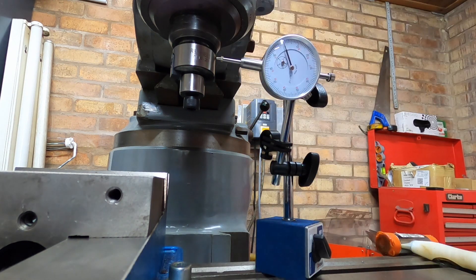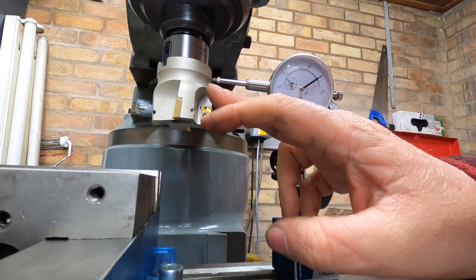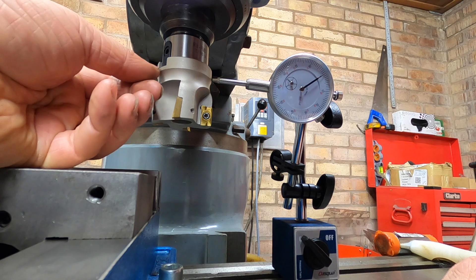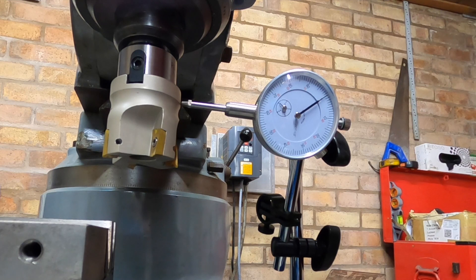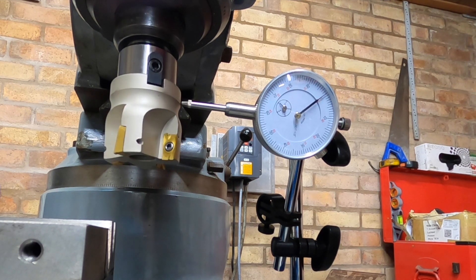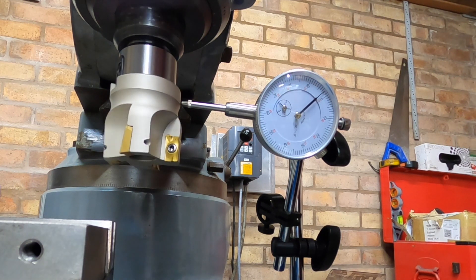I'll put the cutter on and then we'll see how far the cutter is out. So I've got the DTI set up and I've got it on this top ring here, down to the bottom because obviously we've got these notches. We'll spin it round and see how far that is out now it's fitted. Just over two thou. So I don't think that's too bad for what it's going to be doing. Only time will tell when we start cutting.